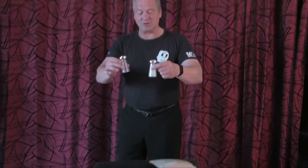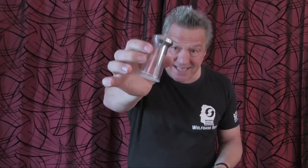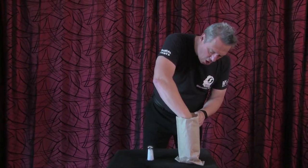So today I'd like to show you a trick with two salt shakers. Very, very important — this one is empty. There's nothing in there. You can clearly see that's an empty salt shaker. I also have an empty bag. Very simple. Empty salt shaker goes into the empty bag like this, and I just leave it standing over there on the table.